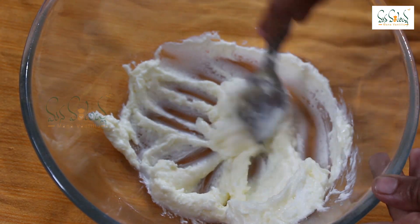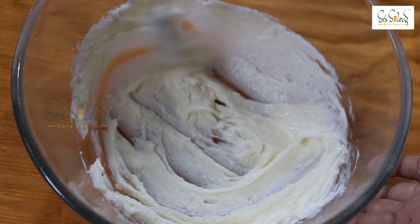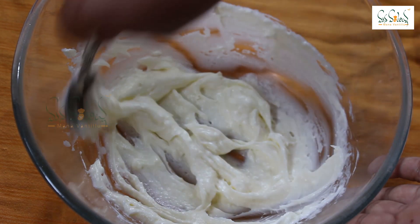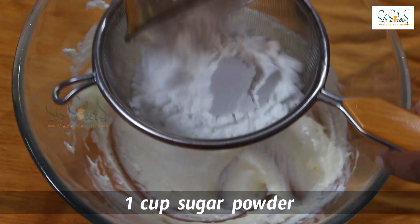This butter will give a good soft and creamy texture. Then add a little powdered sugar.